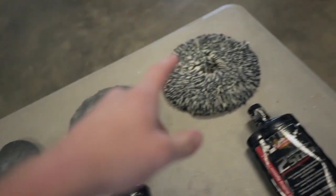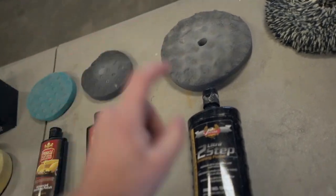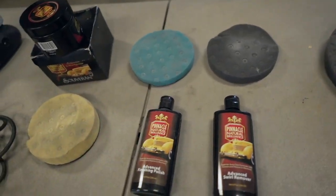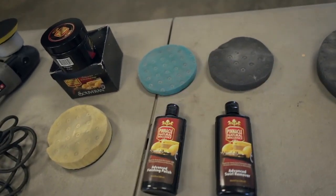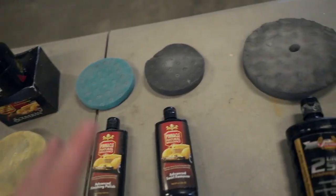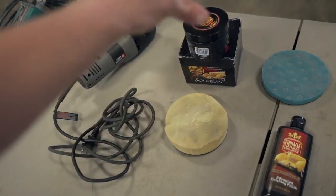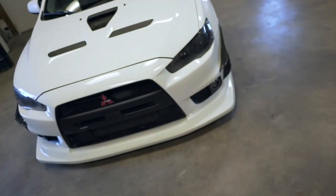So what I'm going to do is start off with that pad and that compound. Being that it's a white car, I do not think I'm going to have to jump into any swirl removal — that was for the black cars I've owned in my life, especially that black STI I used to have. So we'll see how it looks against some light. I'm going to start with these two stages and don't think I'll need those two. And then of course, after it's wrapped, I will jump into the wax.